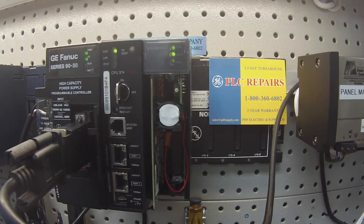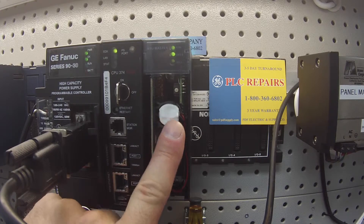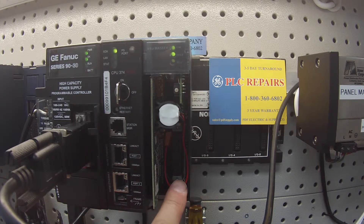I have it powered up right now. As you can see, I have an OK and a US1 light illuminated — all three lights should be on. I also have a good working battery. One of the first things I test is I make sure that I have a good working battery, as this can hold a program. Make sure that you guys have a good working battery in that module.